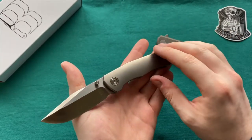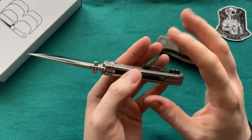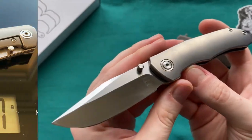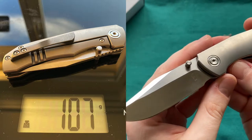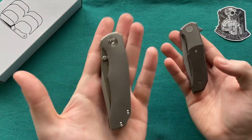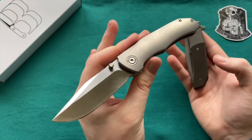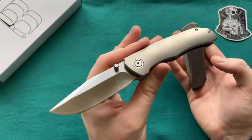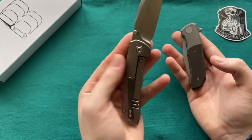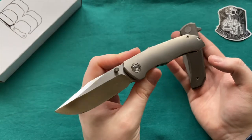The original Iron Pup weighs 97 grams or 3.5 ounces — heavy for a 2.75-inch blade but not too heavy to carry. The Contoured Satin Pup weighs 107 grams or 3.8 ounces due to its full titanium construction with thick handle scales, titanium backspacer, and the zirconium clip adding some weight as zirconium is quite a heavy material. Still comparable, but I'd love to see some internal milling on the Contoured Pup to bring the weight down, as you're approaching 4 ounces in a sub-7-inch knife.